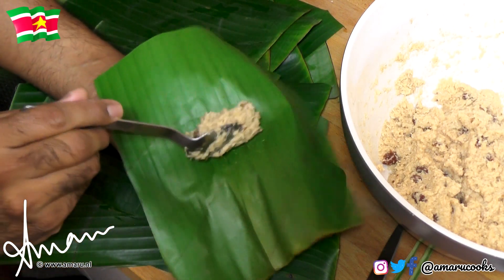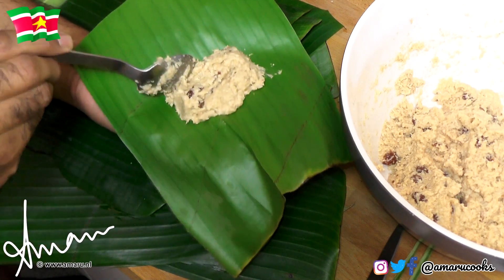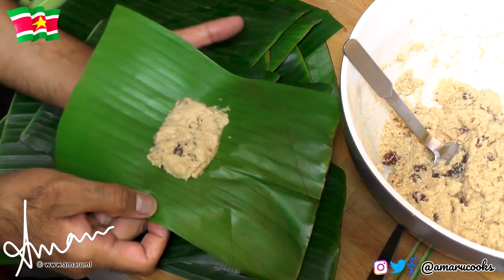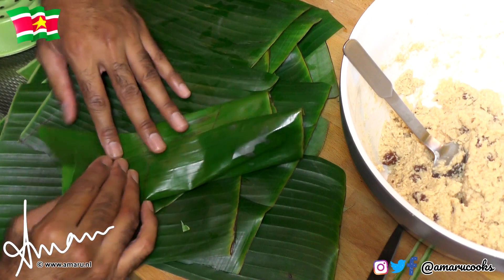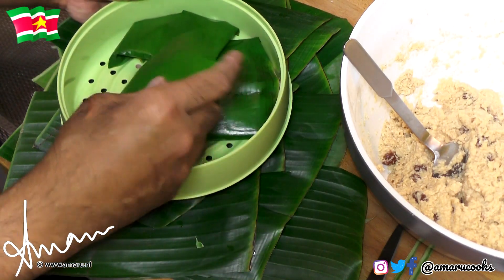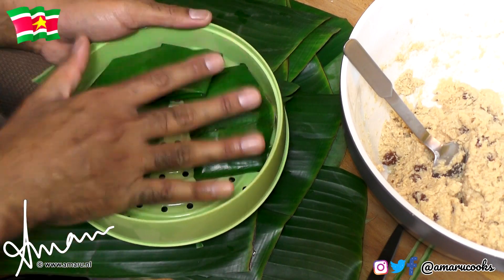Just a spoonful — don't add too much batter. Just like that, you're going to shape it a little bit. Then we are going to close the leaf and turn this into a nice little parcel. You can use a toothpick to secure the opening, but that's not necessary, because we're going to place the packets in a steamer with the opening facing downward — it's not going to pop open. I'm going to finish making the rest of the packets and then steam them.